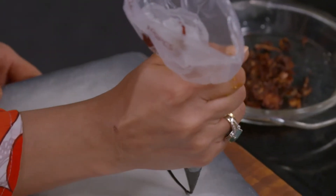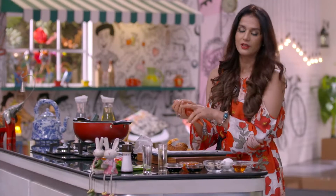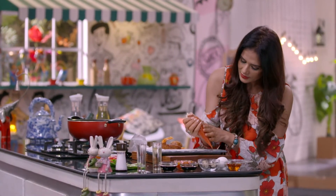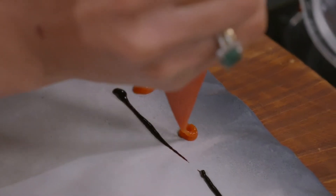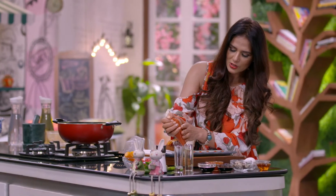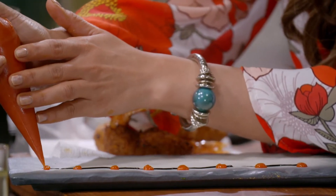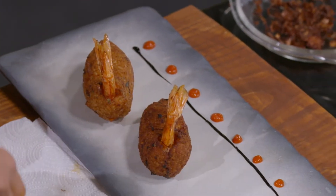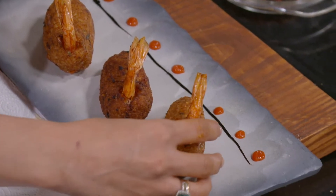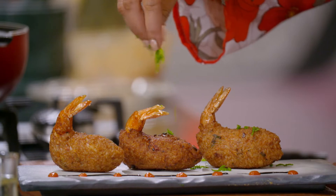This is the Reduced Soya Sauce. This is the Sambal Paste — I have made it finely in a blender into a smooth paste. This is the Sambal Paste with prawn tails. Or if you want, we can add green onions.